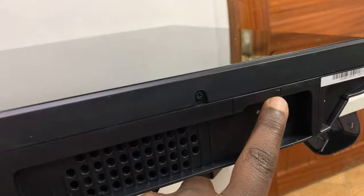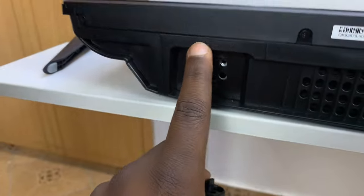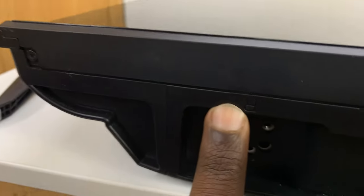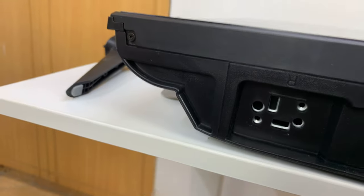So this side of the TV says L right here, which means that leg is for this side. And R goes with R.